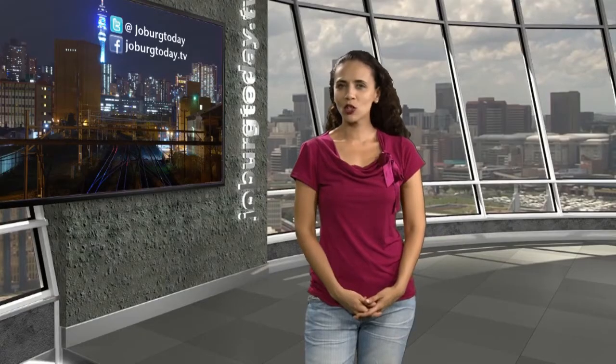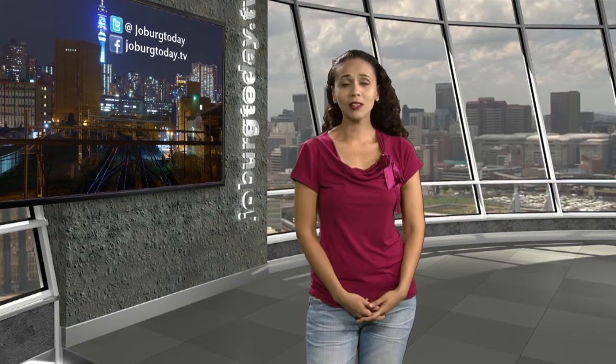I'm John Taroad and you're watching Joburg Today. Hello and a warm welcome to Joburg Today. I am Nashina Mohamed. It's always a pleasure to have you with us.